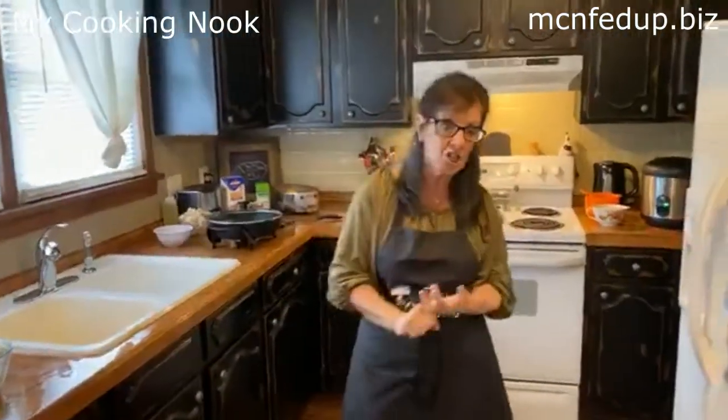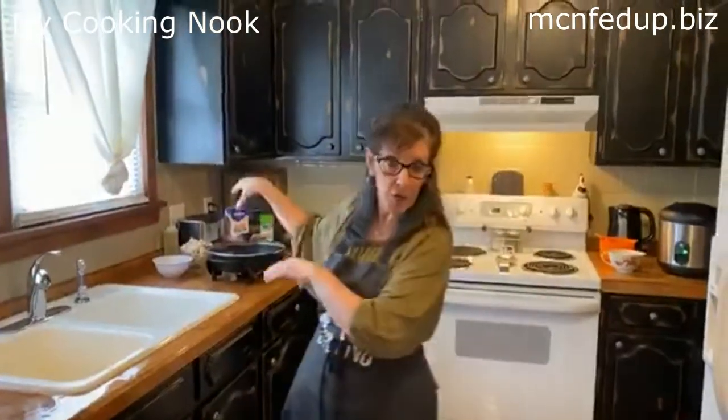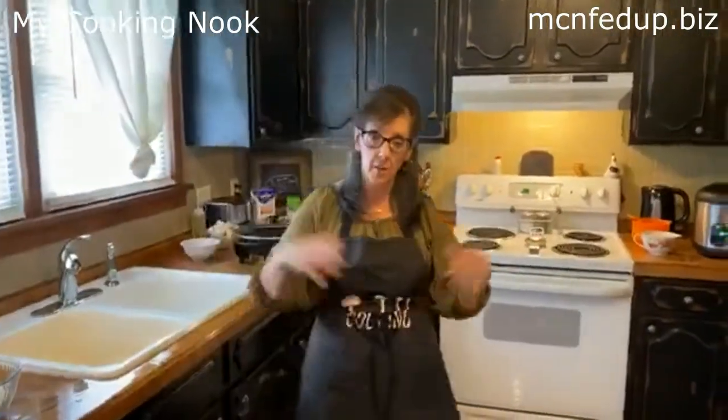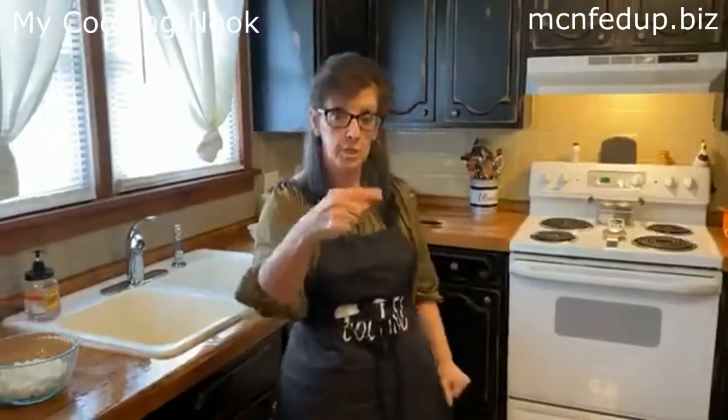I've got a great menu for you today. We're going to do a broccoli cheese chicken bake — kind of a casserole — and we're going to do it all in my skillet. We're also going to do some rice, and I've got a great cold salad I want to show you, a salad you've probably heard about. First thing we're going to do is get the rice started.